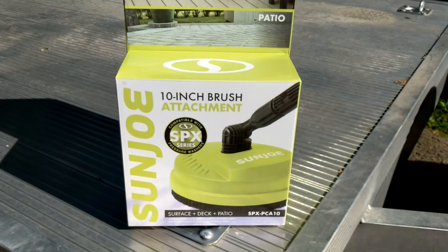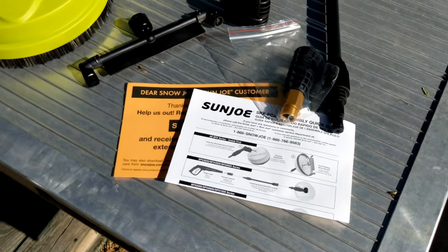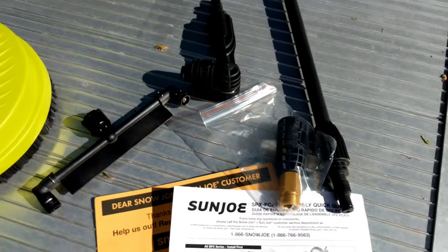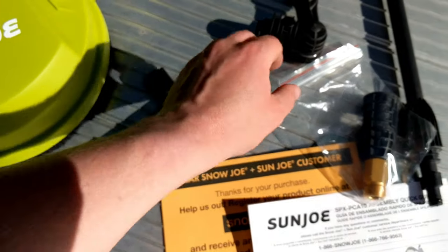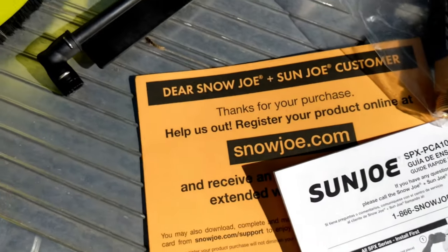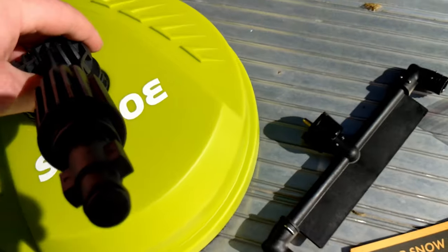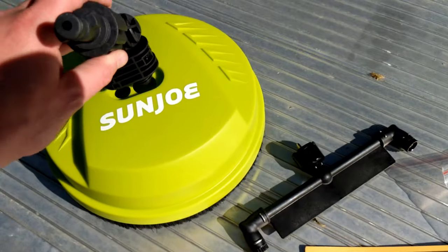Let's go ahead and pop it out of the case and see what's inside. Inside the packaging you're going to have all of the parts that come with it. You'll notice there is some assembly required — it doesn't look too bad — but you do get your owner's manual and also your warranty guide.